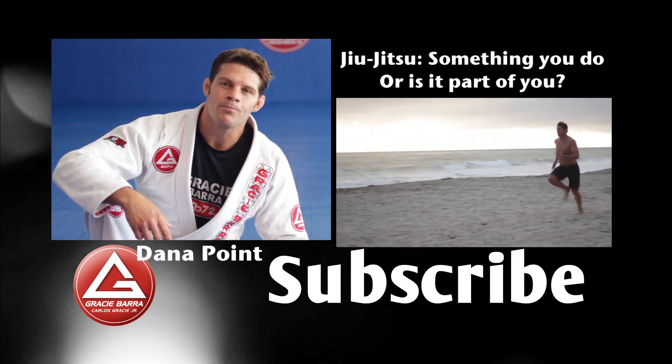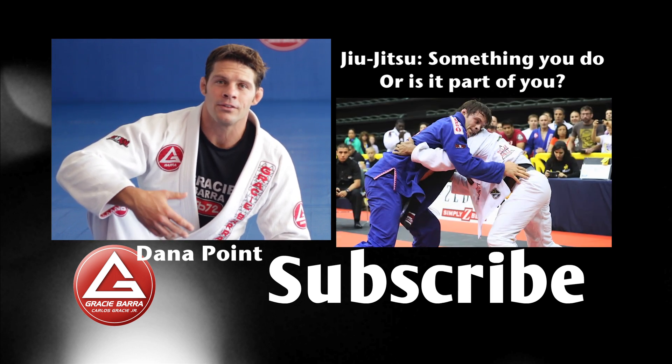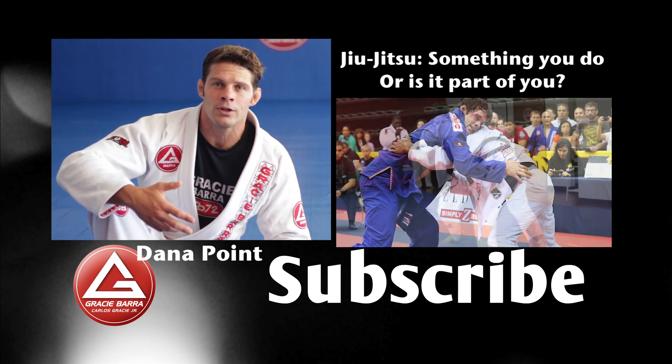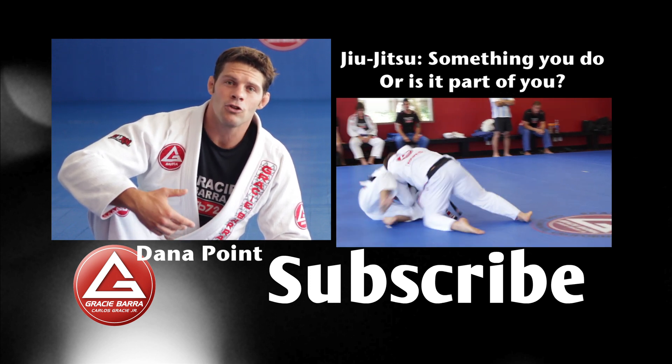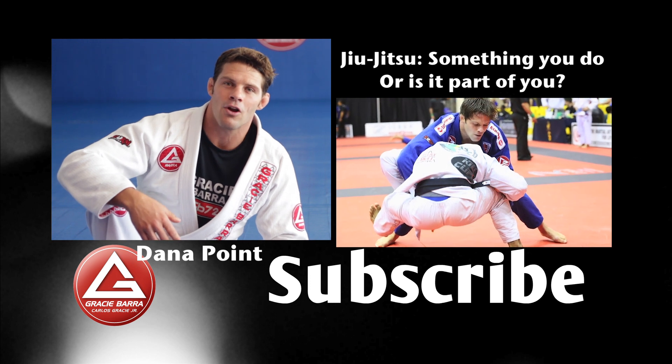Thank you so much for watching this video. I'm here every week sharing with you everything I've learned as a teacher, as a competitor, and as a student for Gracie Barra. I also take the opportunity to share techniques and the philosophy of Master Carlos Gracie Jr.